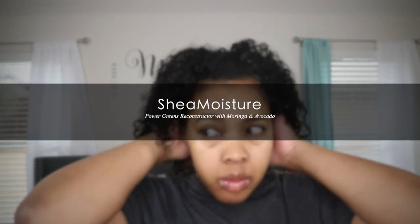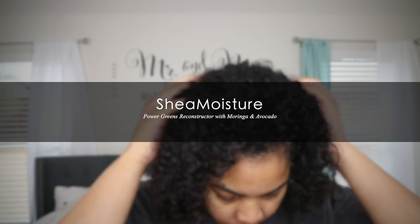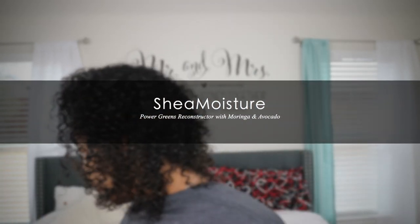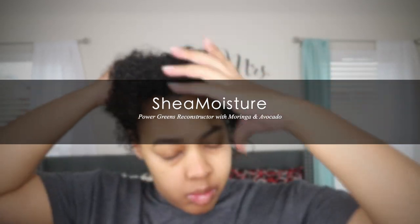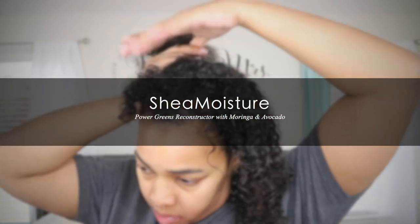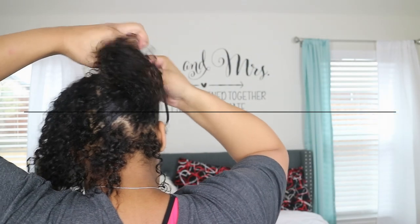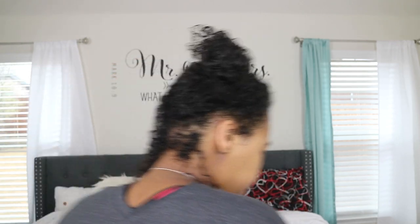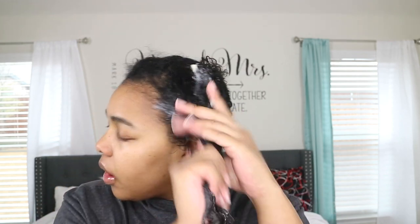I washed my hair with the Pattern Beauty shampoo. If you guys want to know my thoughts and opinions on that product, check out the link in the description box and the card above. I'm switching gears because the last two haircare videos I was talking about cleansing products — now I'm going to be talking about deep conditioner products.